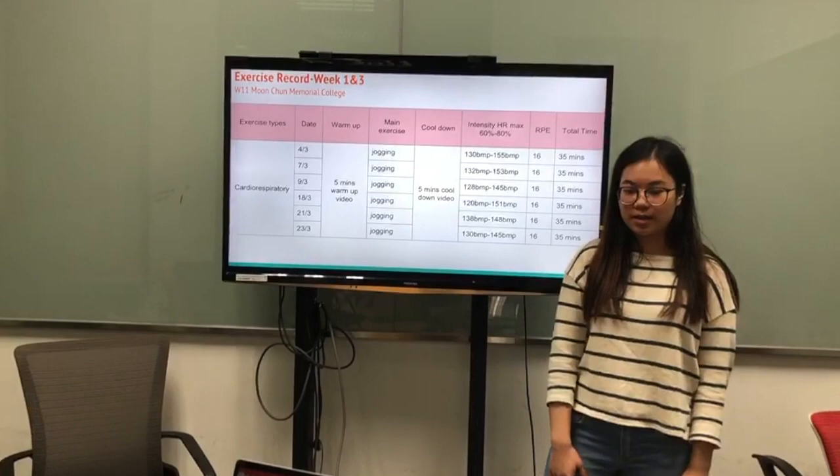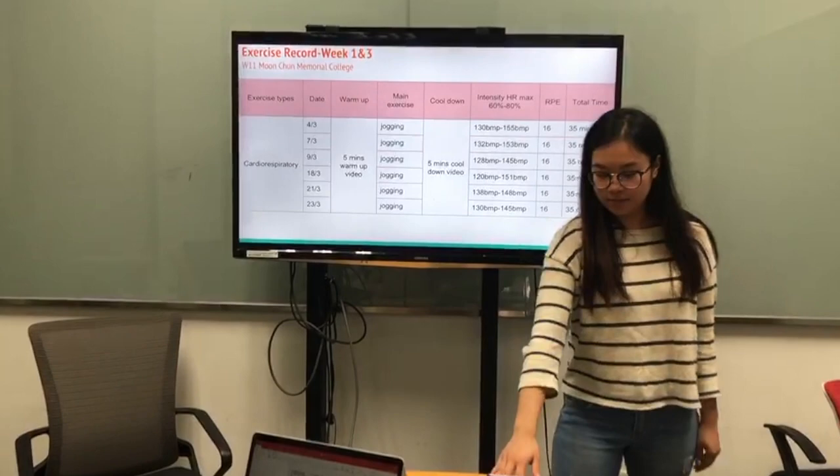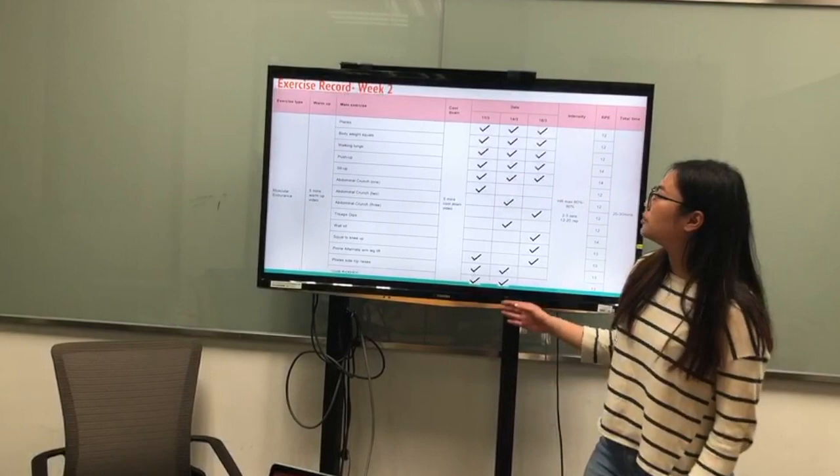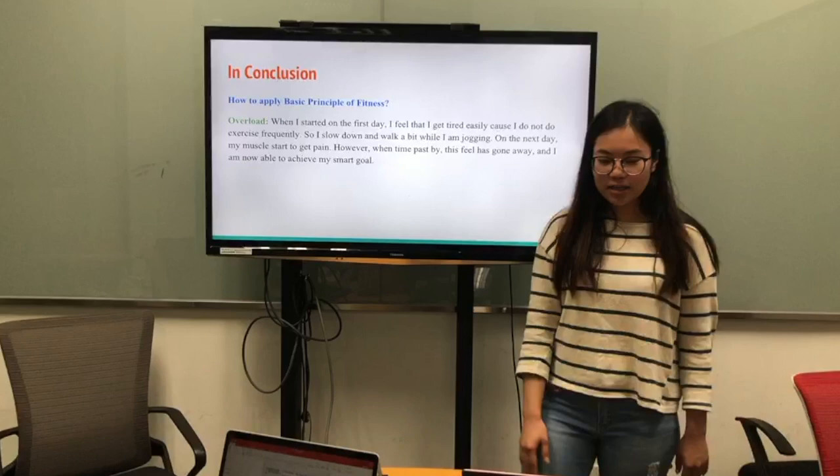Here is the exercise record for week 1 and week 3: 5 minutes of warm-up and finishing with 5 minutes of cool-down after jogging. And for week 2, I will do the plank, bodyweight squat, walking lunge, push-up, and sit-up every day.